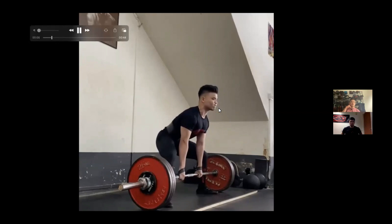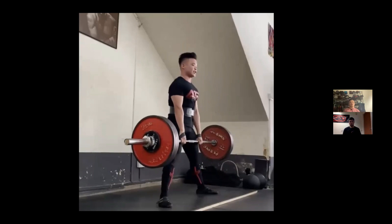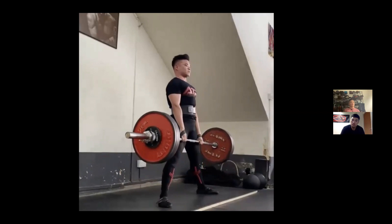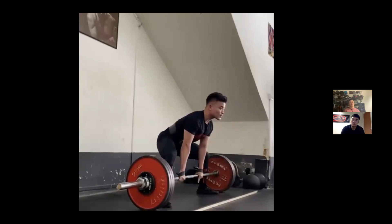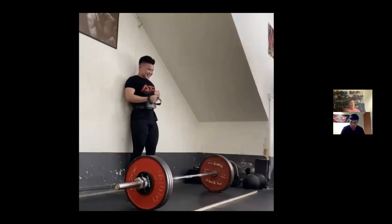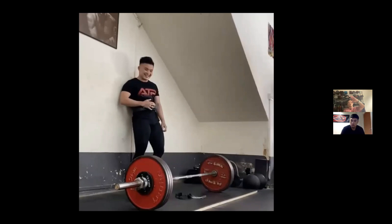They realized he needed to get into a more ideal position. A common coaching observation: when weight shifts to the heels during a pull, there's often not enough tension in the lower body, meaning a better setup position is needed. They felt JJ hadn't mastered the skill of pulling the slack properly, so they put a lot of emphasis on slack pulls in the next sessions.